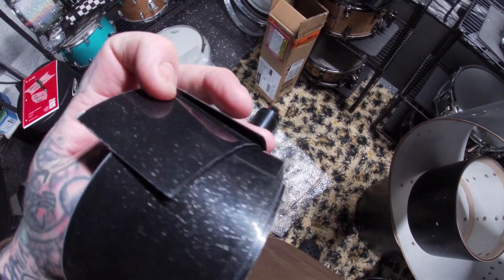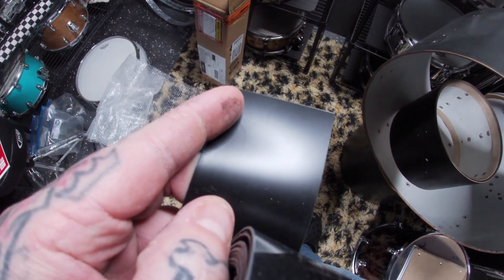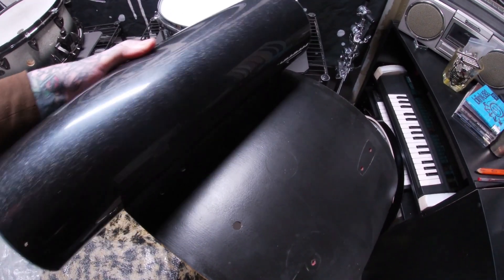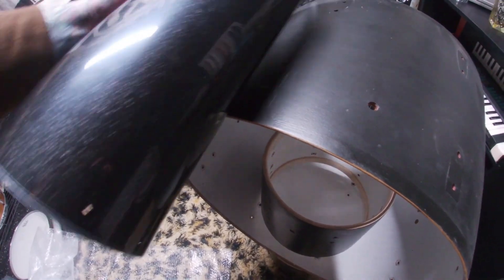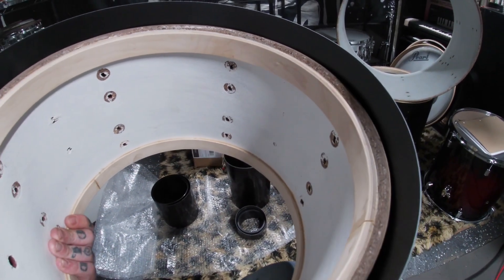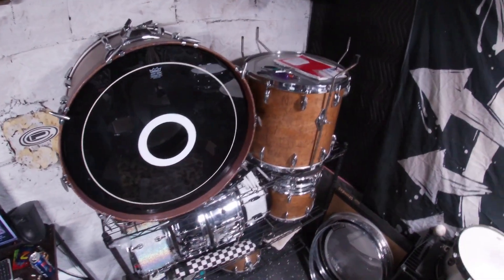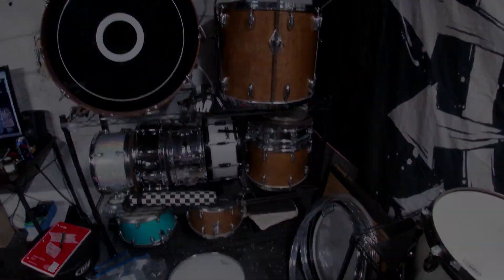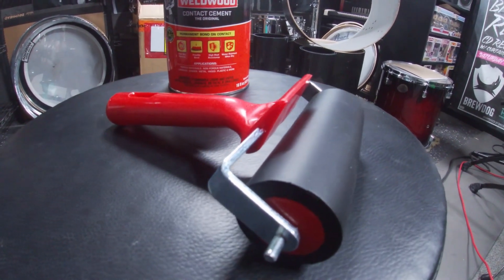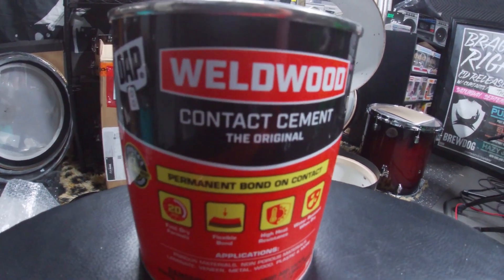I ended up buying the five piece set, which is way more than I'll need for this kit, so I'll have extras for a future project. Also these will require some trimming before fitting on the shells. To get these wraps to stick I'm going to use some DAP's Weld Wood Contact Cement. Now there are multiple ways to do this — this is just what I'm going to choose to do with this kit.